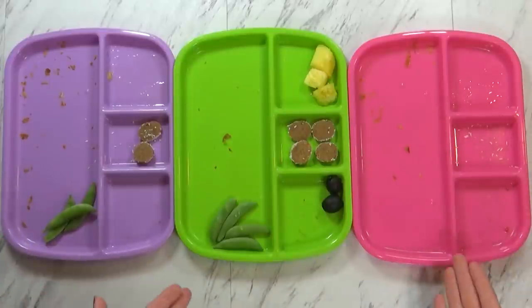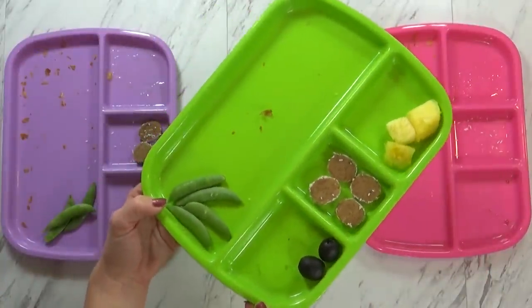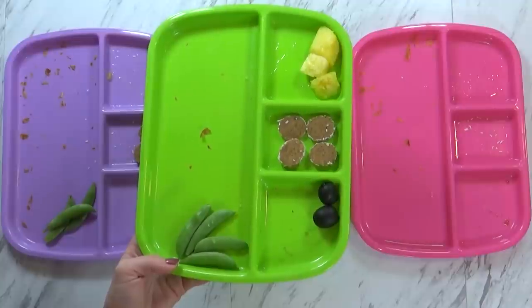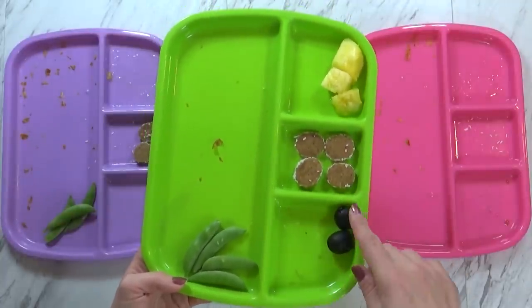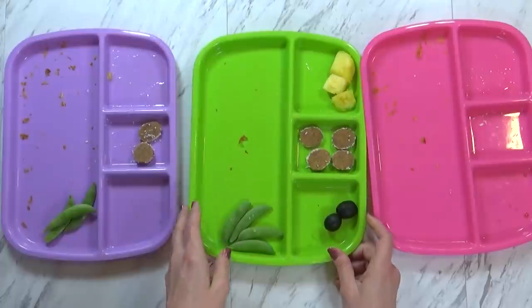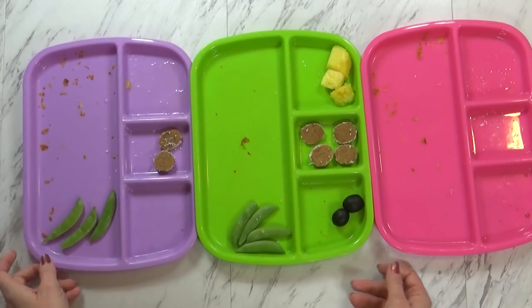Okay guys, here's how it went — overall not too bad. Mackenzie did the best job; she especially loved the sandwiches. Now Jackson didn't eat much of his food, but I can't really blame him because he has a cut on the inside of his mouth right now. So maybe I shouldn't have given him pineapple — the acid can make a cut sting. He also didn't eat his date roll, which was pretty hard since they got a little too old. He left his peas and olives too. And then Lily actually did pretty good — she ate all of her sandwich and fruit, just leaving a couple snap peas. Definitely not as popular without the ranch.